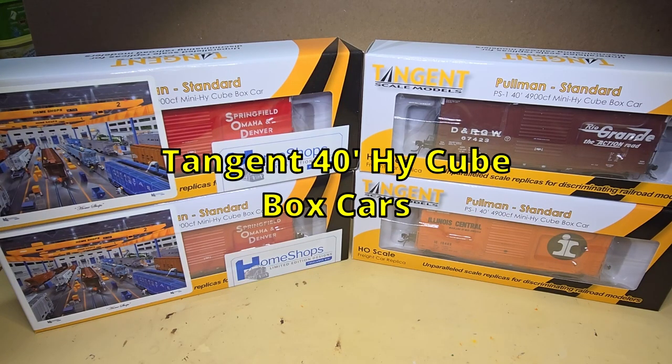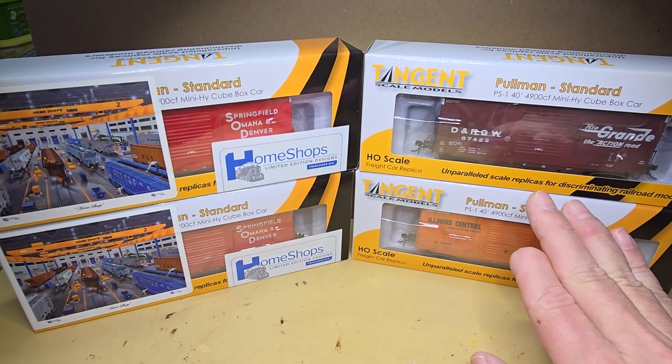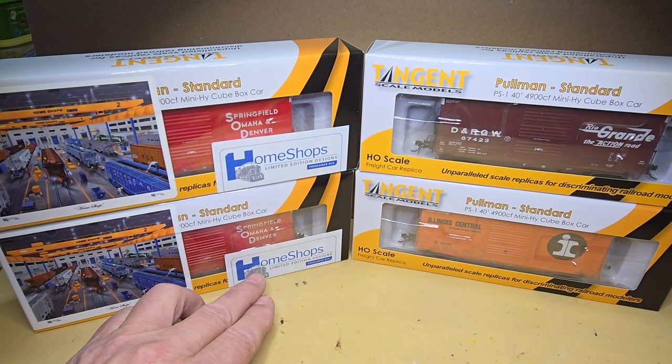I recently ordered four 40-foot high-cube boxcars, and these are all Tangent boxcars. These two I ordered directly from Tangent, and these two I ordered from the Home Shops.